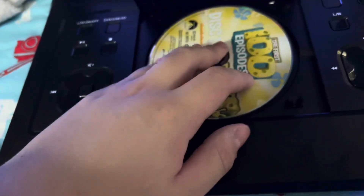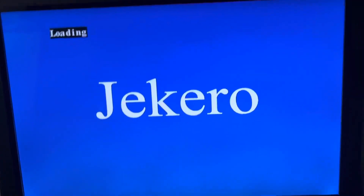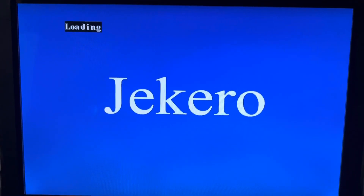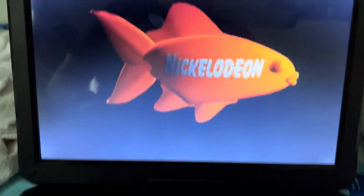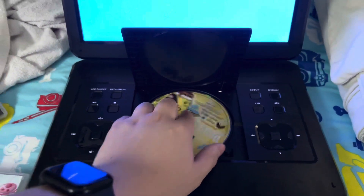This SpongeBob DVD has the Nickelodeon fish logo. So here we go — and that's the Nickelodeon fish logo playing on the Jikaru portable DVD player.